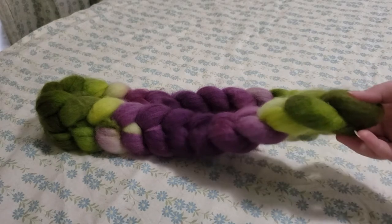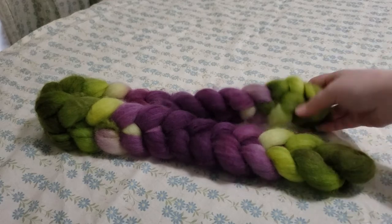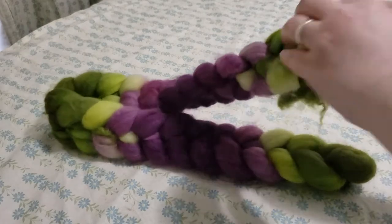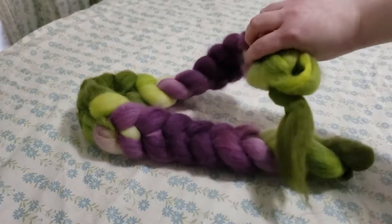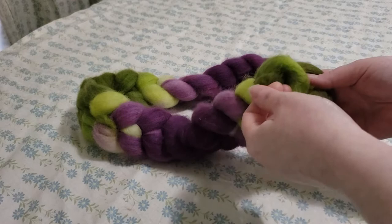So the first thing that you're going to do, just like you would with any braid like this, you're going to find the end that it's going to pull from. One end isn't going to want to pull — that's okay, that just means it's the other end. It's always one or the other.